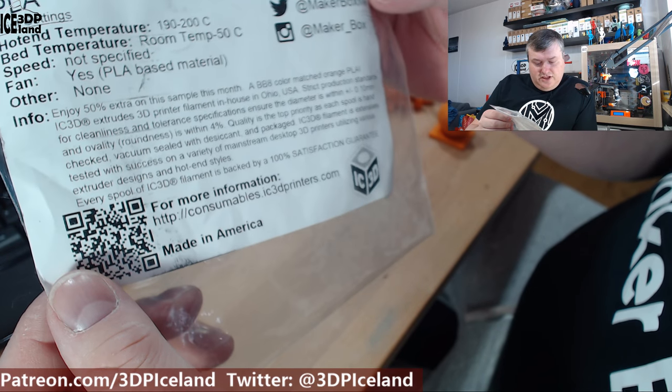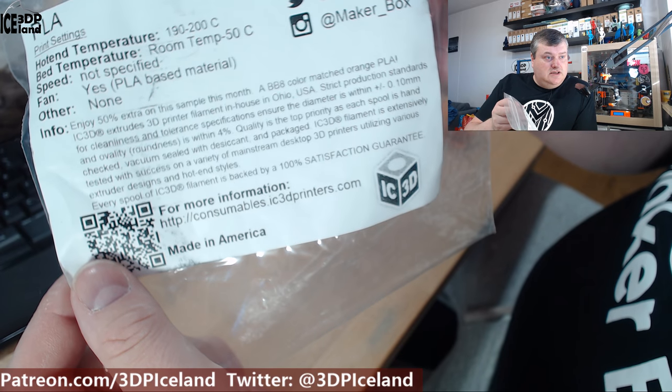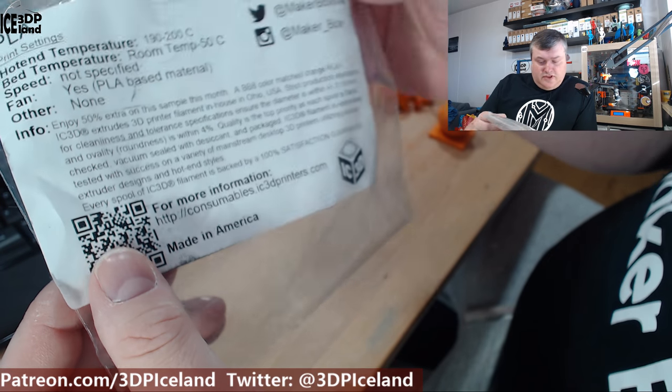They back up 100% satisfaction for each roll they ship — so that's really cool. The website is ic3dprinters.com where you can get the filament.